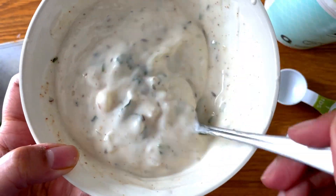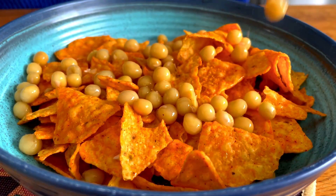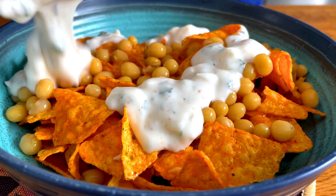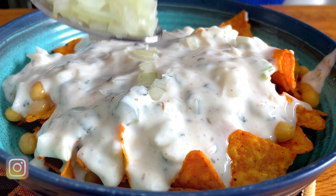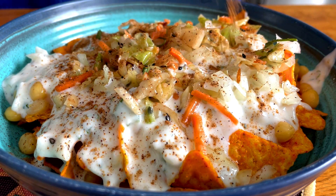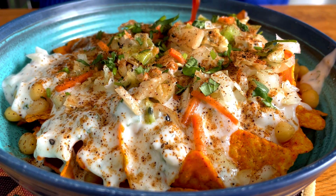Now I'm using nacho Doritos — you can use any Dorito flavor that you like. To that I'm adding some chickpeas. You can also add potatoes, followed by the raita and some more onions. I love onions in a chaat, followed by some salad and more chaat masala. I also used the daibara masala on top.